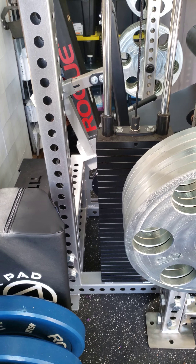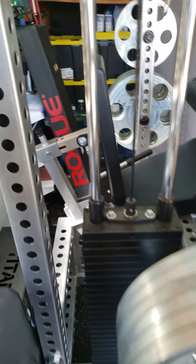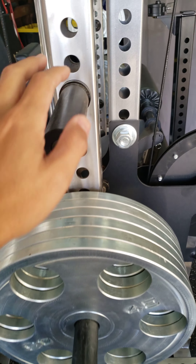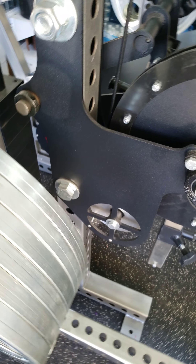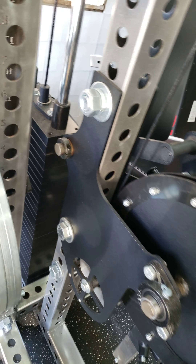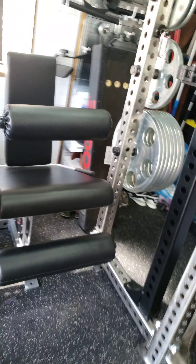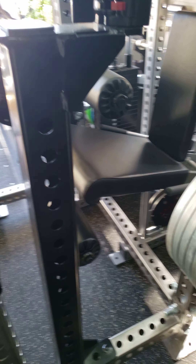Here's what it looks like from this side — this part is the leg curl leg extension, and this is the rack. It's a perfect fit for my current space.